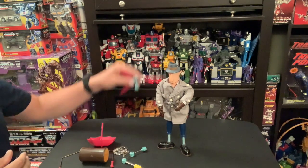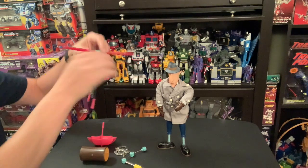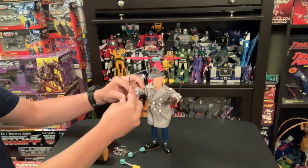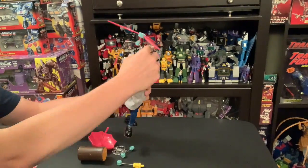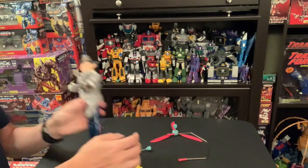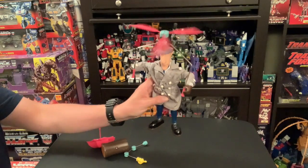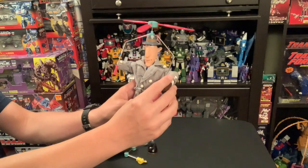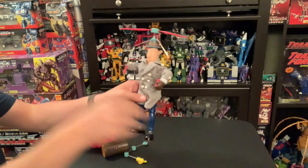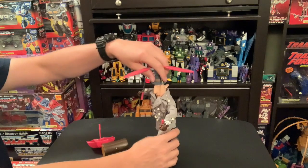A lot of times when you saw the show, you saw him with his helicopter hat, so let's try to reenact that. That's as close as I can get his hands. If I really want to mess with it for another half hour, you can get his hands on there — but get the point, it spins pretty good.